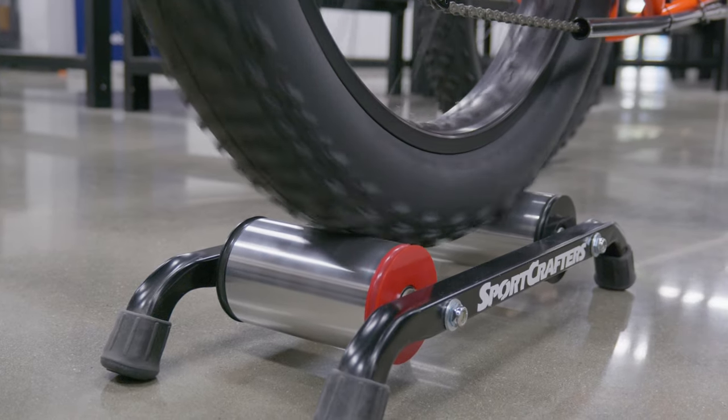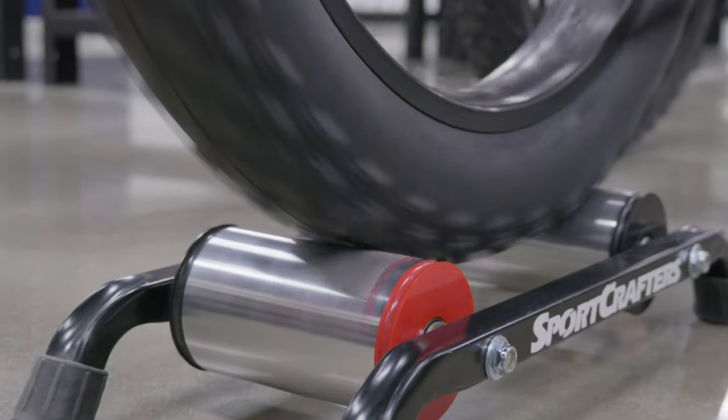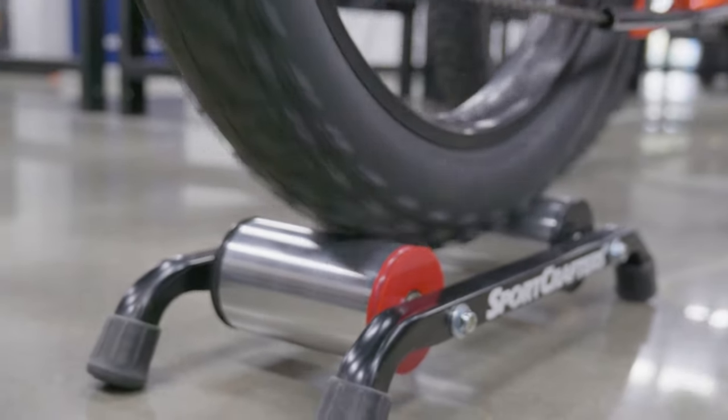The Sport Crafters Overdrive can be used on a wide range of trikes of varying wheel sizes. It can fit anywhere from a 16-inch wheel to a 26-inch wheel. It also supports thick tires up to 5 inches in width, which makes it a good fit for pretty much any trike.